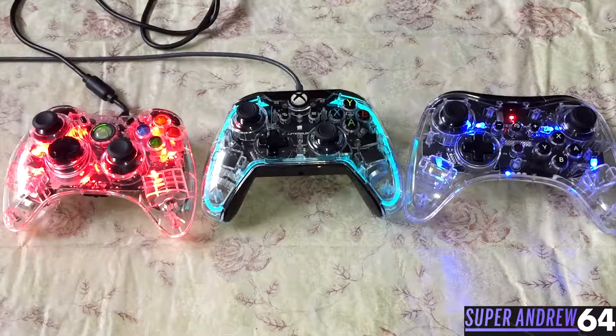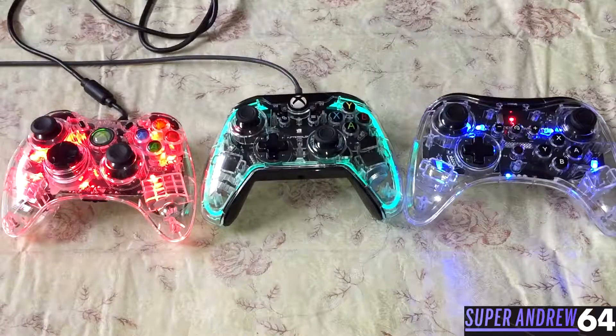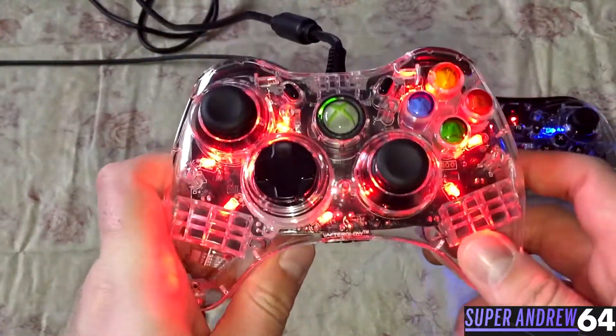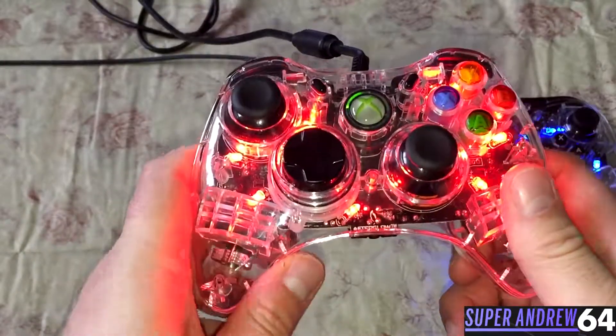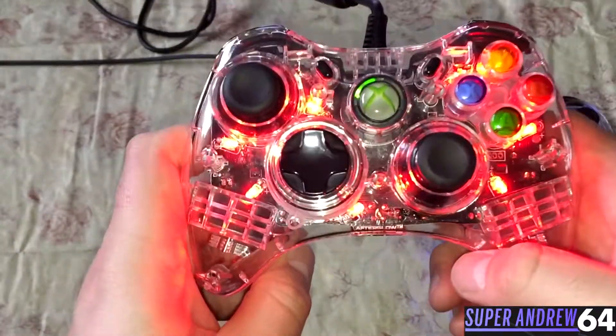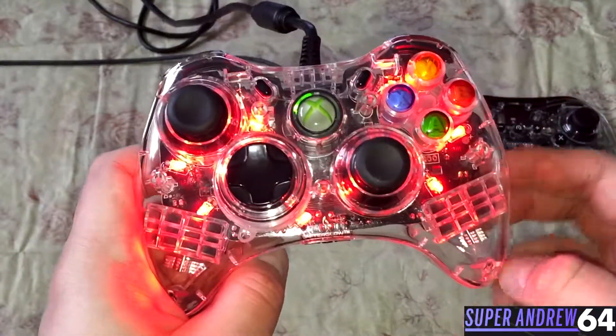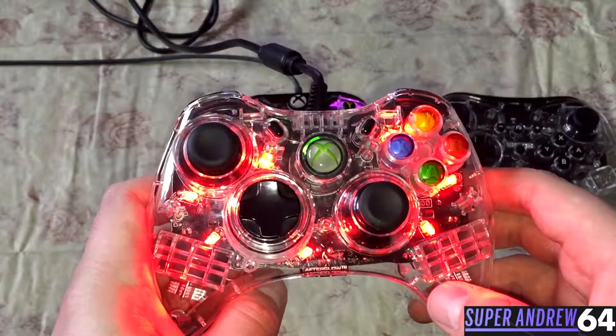Before I show you each controller in action, I'm going to bring them closer to the camera and show you the features of them. This one right here is for the Xbox 360 and PC. It has a transparent shell like all of them, and it also has red glowing lights. It has rumble features, and the cool feature with this one is you can set the lights to flash when the controller rumbles.